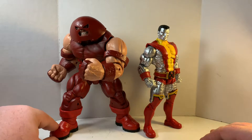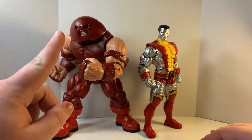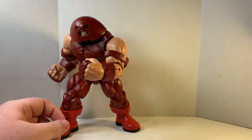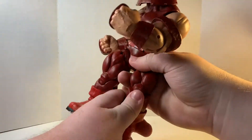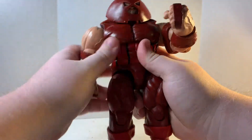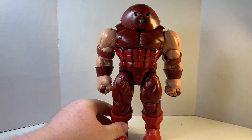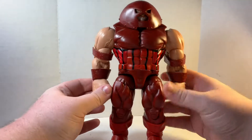The Juggernaut is a rehash from the Build-A-Figure, but I think it's a good rehash, because the Juggernaut wave I found none of when I was just starting to really collect. They did remove the belt, and people have been complaining about that. I wish I had that Build-A-Figure piece so I could give him the belt.